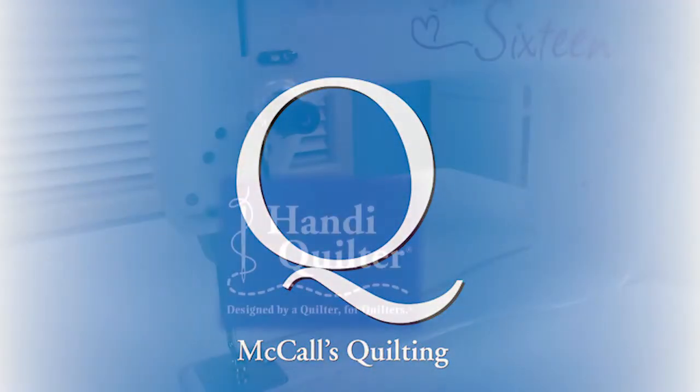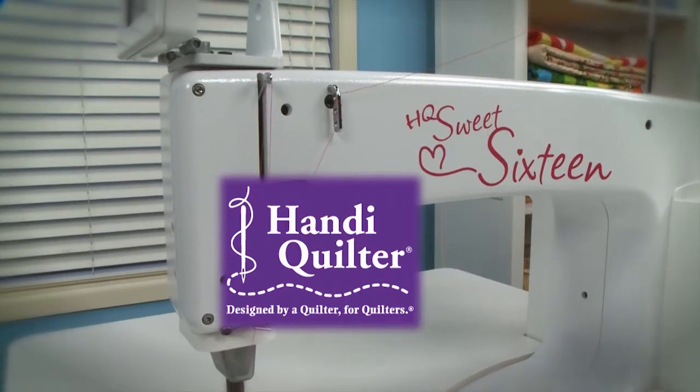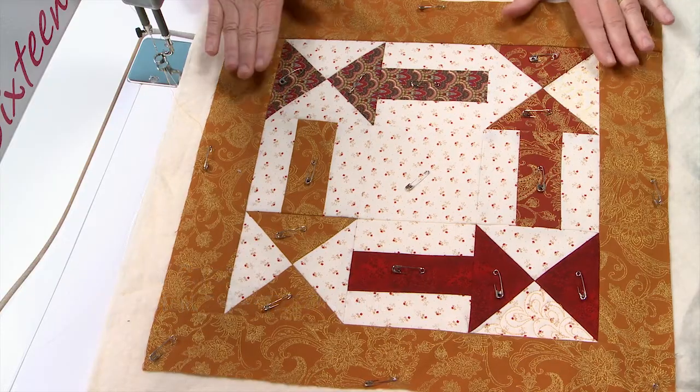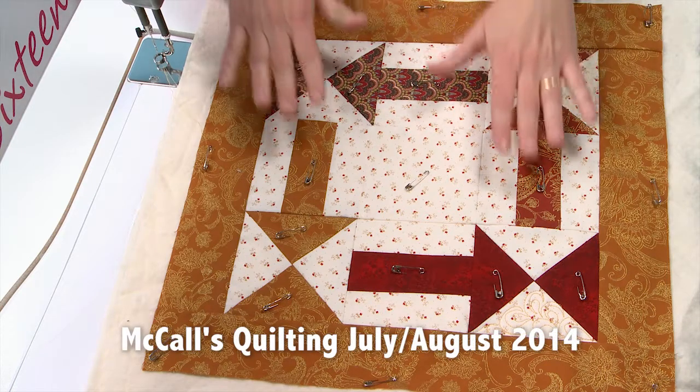This video is brought to you by McCall's Quilting and Handy Quilter. Welcome to Block Builders Workshop. My name is Erin Rusick and I'm an assistant editor here at McCall's Quilting. Today I'm going to show you how to quilt this London Roads block. This is a traditional block that will be patterned in McCall's Quilting.